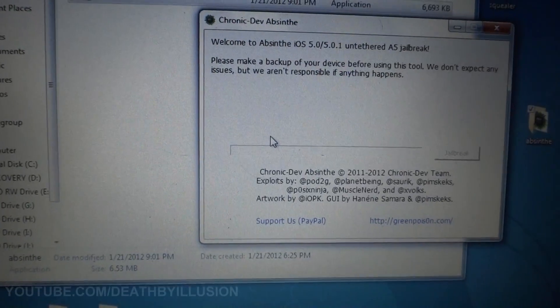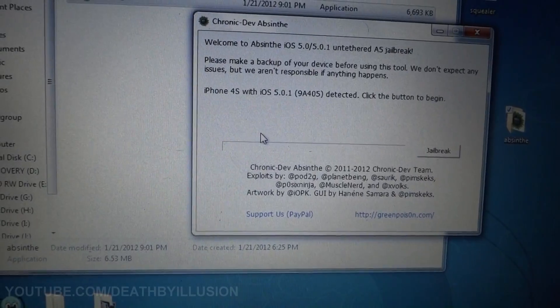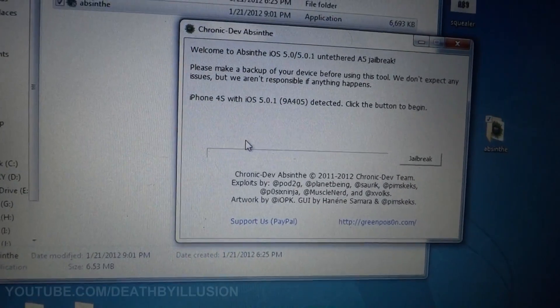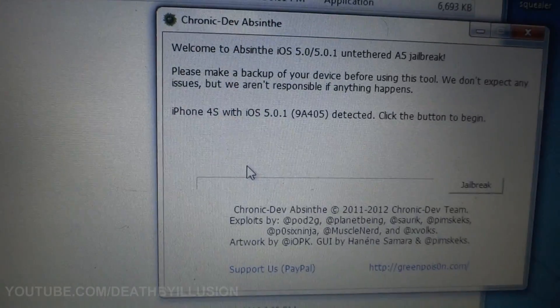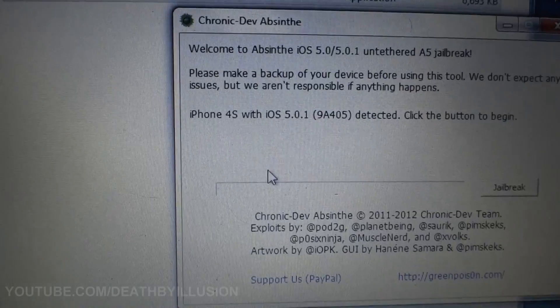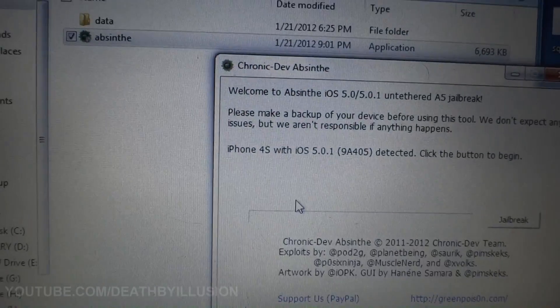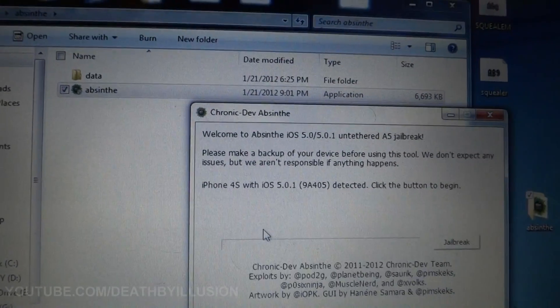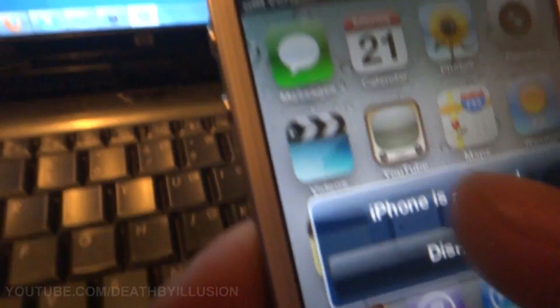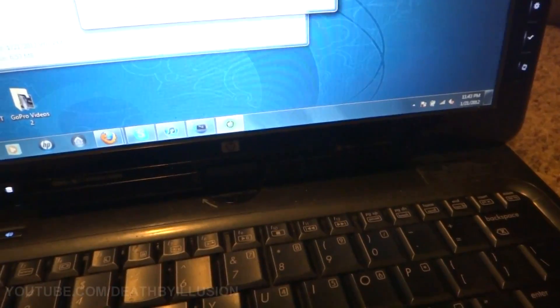It's going to come up and say 'please make a backup of your device before using this tool — we don't expect any issues but we are responsible if anything happens.' It's going to detect if you have an iPhone 4S or an iPad and what version you're on. Right there it says I have an iPhone 4S with iOS 5.0.1, 9A405. Then it says 'click button to begin.' My phone is activated so you can go ahead — just click jailbreak.